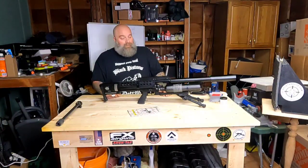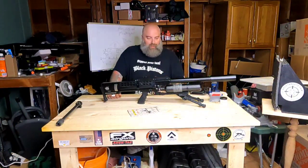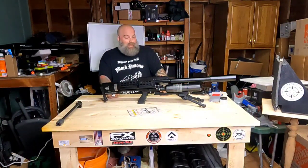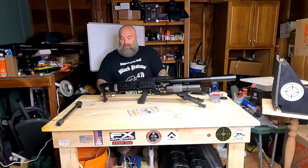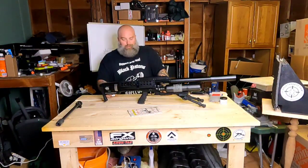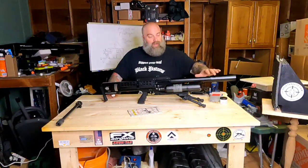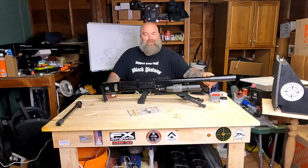I'm really happy they used Omega air cylinders on these — I like and trust Omega. Sometimes you get knockoff tanks you're not sure about. It's well built, serviceable by your local Western Air Gun dealer, with a nice beefy shroud and moderator. It's pretty rigid and holds up well.